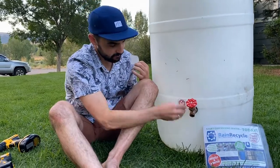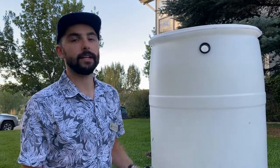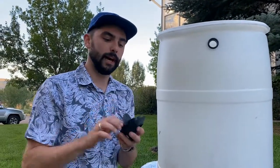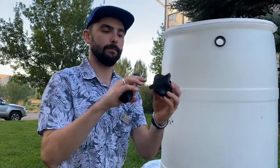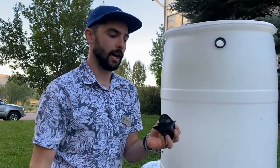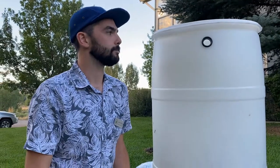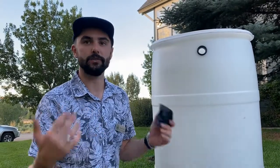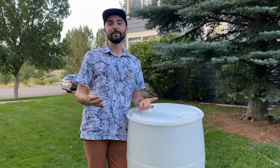Rain barrels do tend to fill up, especially with monsoons. This system is designed to allow water to pass through your gutter, so there's a bypass so water can still flow through. But be mindful of a full rain barrel - overflowing can cause damage to foundations, so it's not good to have water pouring right next to your foundation. If you're going on a long trip or if it's full and you're not going to drain it for a while, disconnect it. It's also recommended to drain and disconnect before winter so it doesn't freeze.